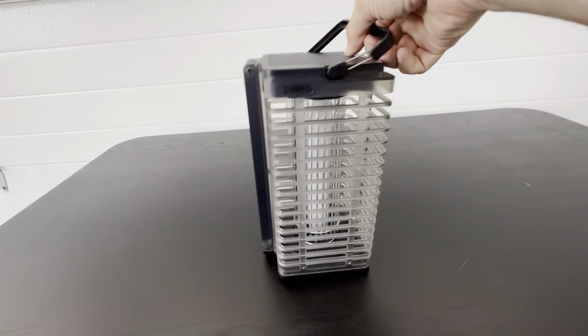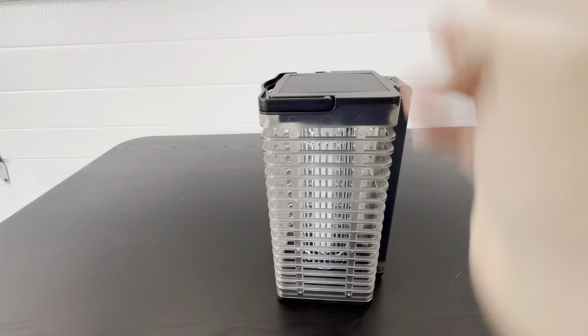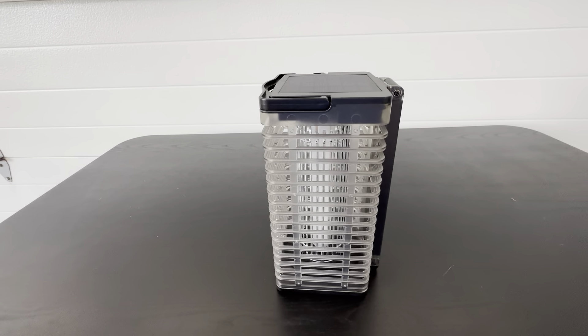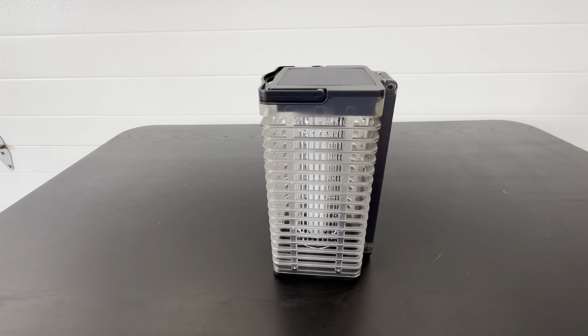It's got a nice handle up top here, so this is a really nice piece of equipment for camping and outdoor activities. Definitely check this out if you're interested in a portable bug zapper. I've been very pleased with it and I think you will be too.